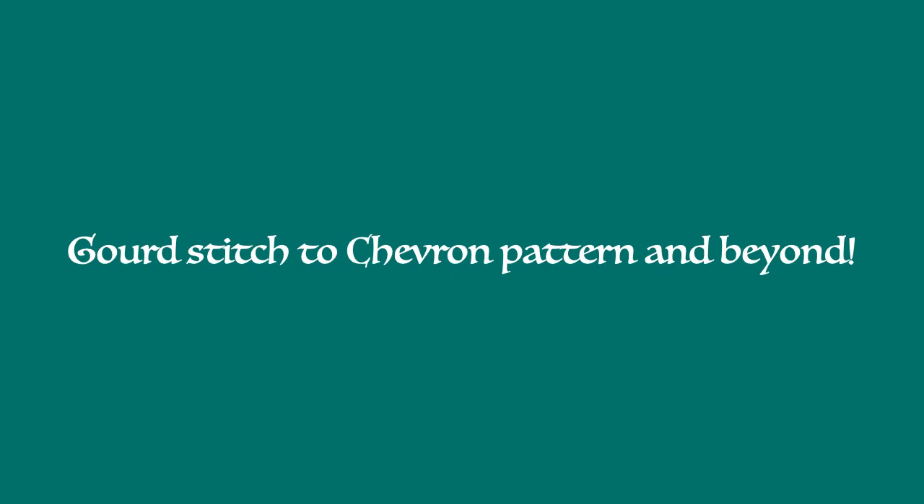Hi there folks, it's Dave and this is the Blue Heron Outdoor School. We're going to be talking about gourd stitch, and specifically how to use the chevron pattern with gourd stitch. This is really a teaser video, just to give you an idea of the things that are possible with this particular system.